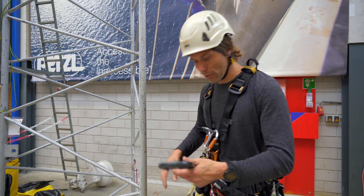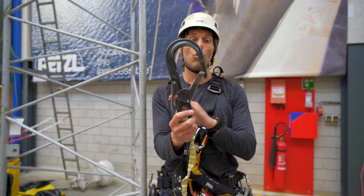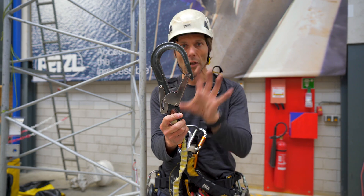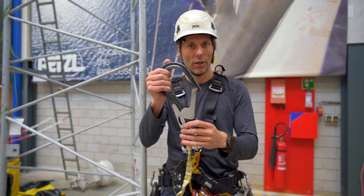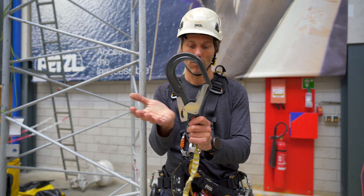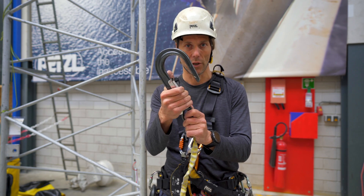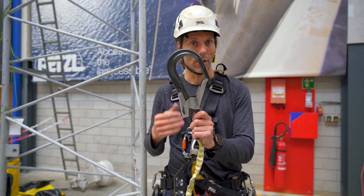Now how do these hooks operate? It is a two-way carabiner but a fairly large one — I cannot open it with one move. It's like a screw gate: I need to press this first and then I can open it. So it's two moves before I can open it. It won't open by itself.